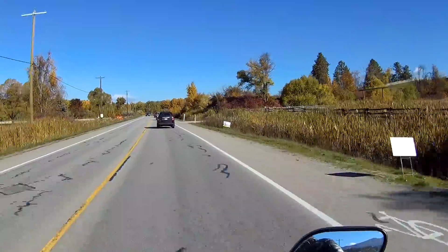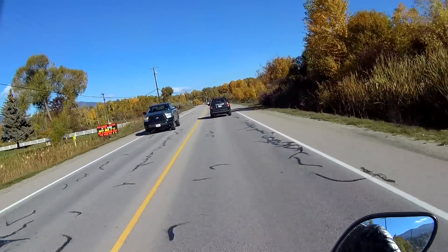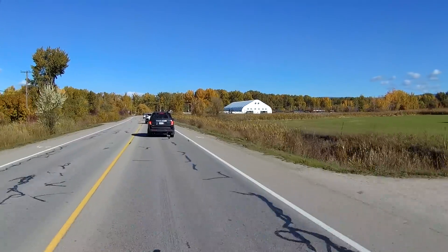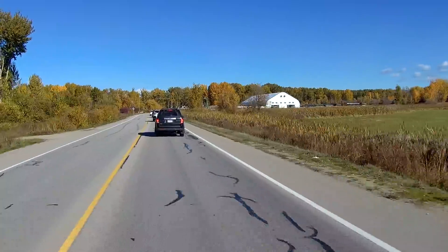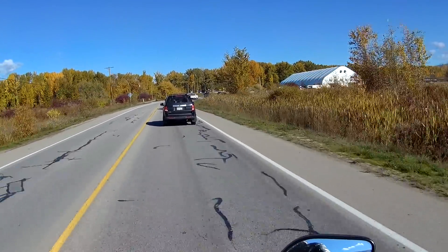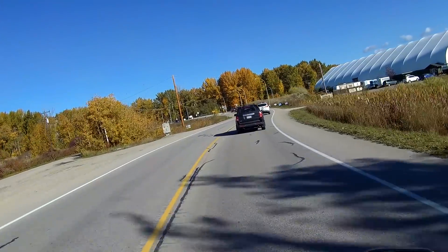I've got my studio, I can do some painting and airbrushing, and I've got my garage where I can do some welding. I enjoy being creative — it satisfies me deep down. Man, look at the color of those trees now.